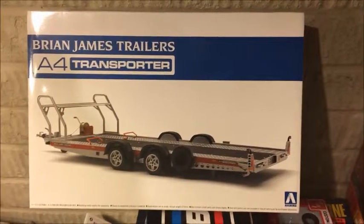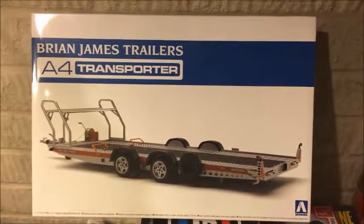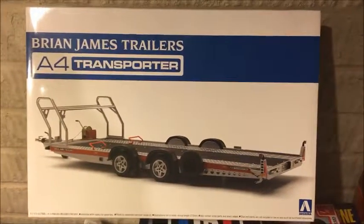All right everyone, welcome back. Today we're going to start the construction of the Brian James Trailer A4 Transporter that we unboxed in the first video. Before we get started, I'd like to give you a closer view of the parts that are in the box.